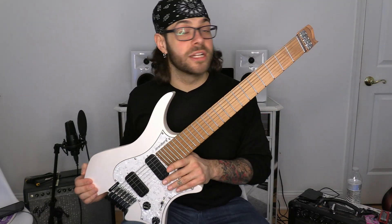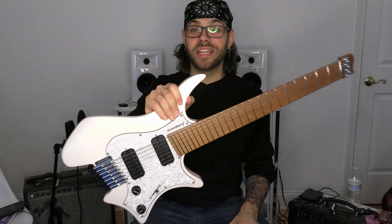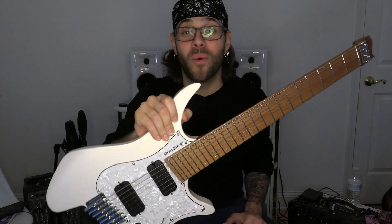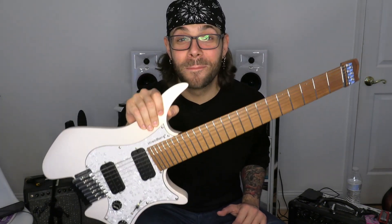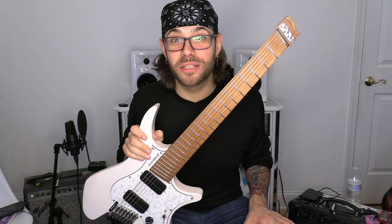You want to talk about an instrument that's truly inspiring — hey, have you seen how I've been holding it with one hand the whole time? You know why? Because the thing only weighs four pounds. I have a Les Paul that weighs twelve pounds, maybe twelve and a half.